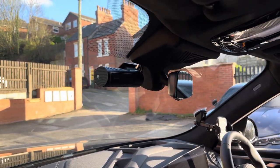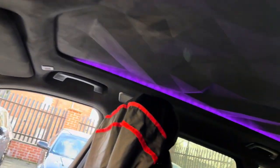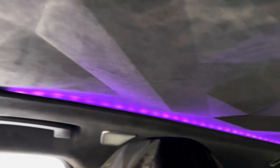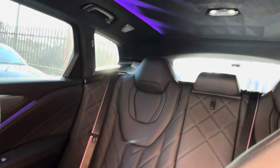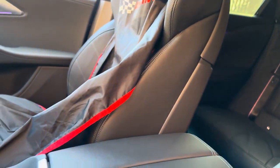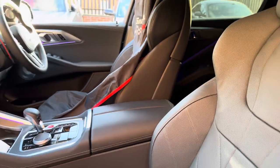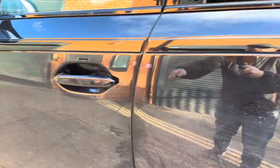Just while we're doing a quick video, I've got to show you this roof in here — it's got a 3D Alcantara roof with full lighting all the way around. It's quite spectacular in here, and there's a huge amount of room in the rear. Yes, this is a BMW XM.